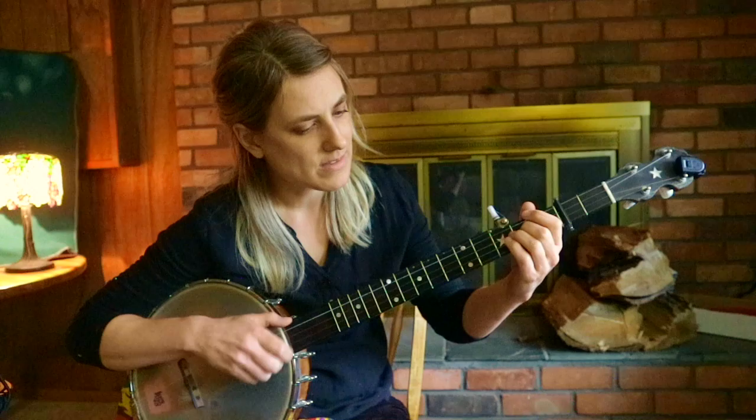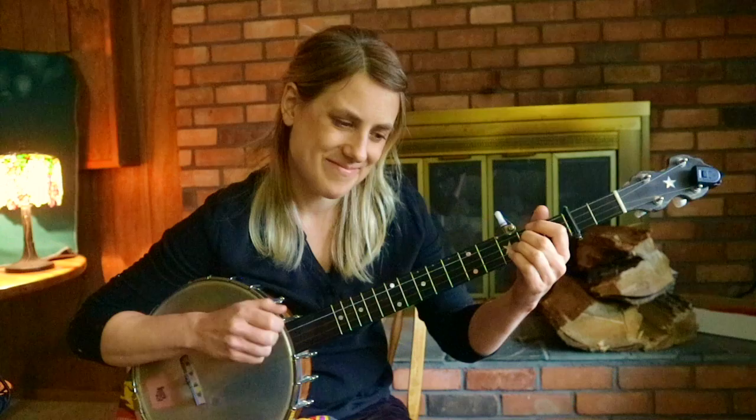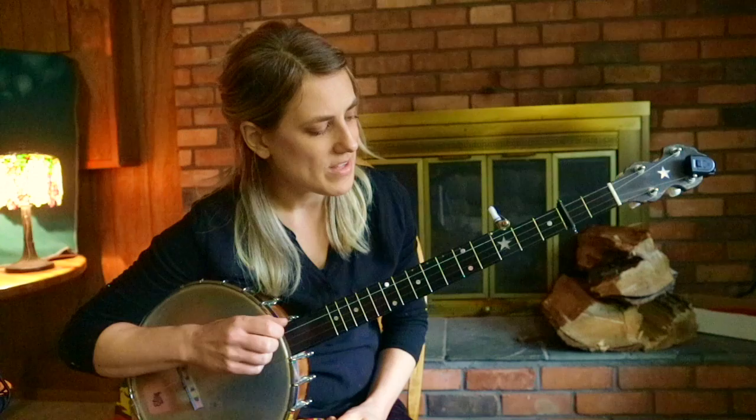And sometimes there's a variation in the melody that goes like this — which I really like. So let's put them all together and do the whole song. Here we go.